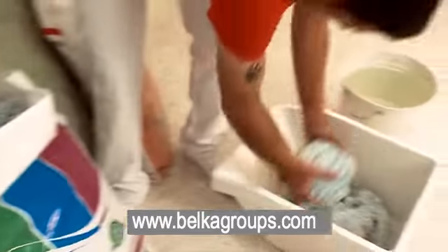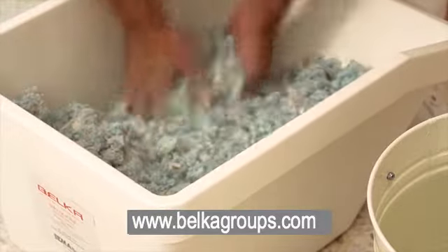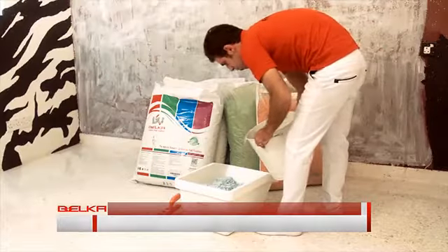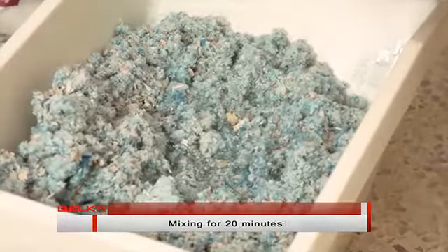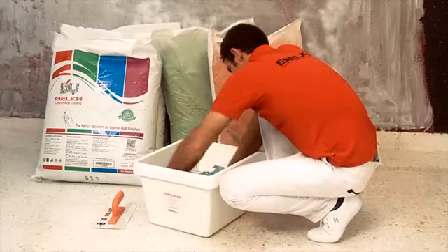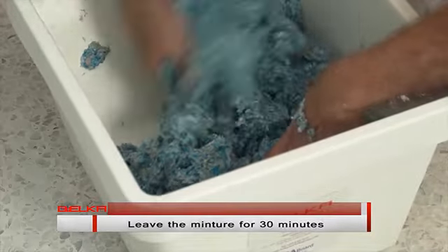Take as much of the Belka powder as you need and put it in a container big enough to mix the product in. Add 3 liters of water for each kilogram of Belka powder. Mix the powder and water together for 20 minutes until you get a consistent mixture. Leave the mixture to set for 30 minutes before using.